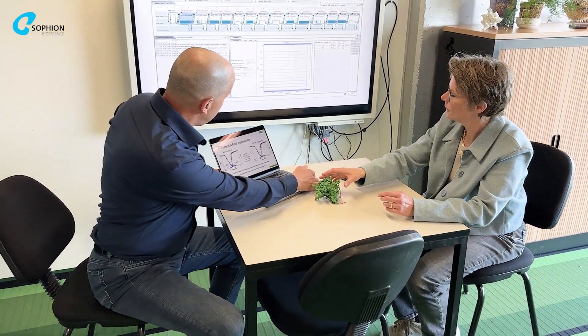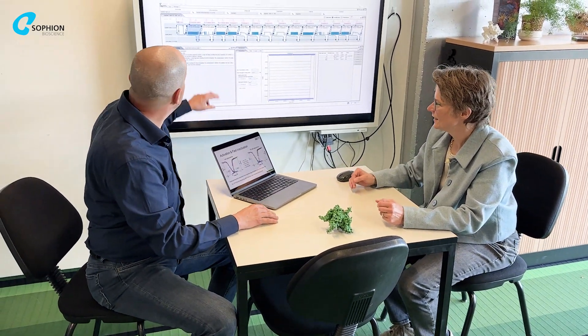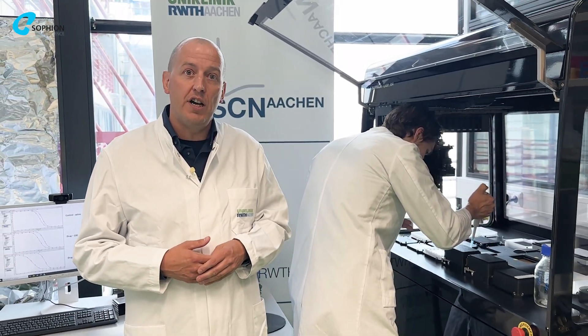The team from Sofine gave us a deep understanding of how to troubleshoot and use their subject matter experts. The specialists have extensive experience with different cell types and ion channels, so sometimes you can speed up assay development just by asking the specialists at Sofine.